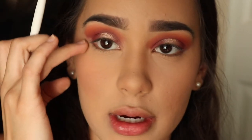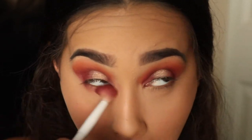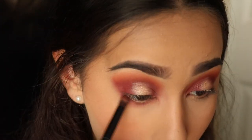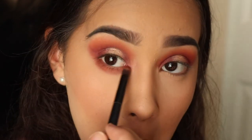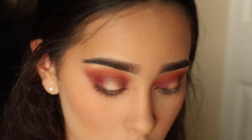Now going back to the eyes to focus on the lower lash line. I'm taking the shade Love Letter once again and applying it along the lower lash line, then connecting it to where the eyeshadow meets. Then going back into the gold shade, taking it into the inner corner and dragging it along.